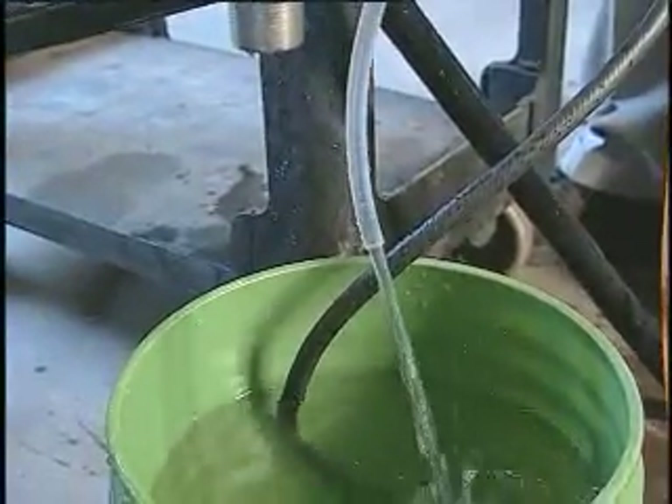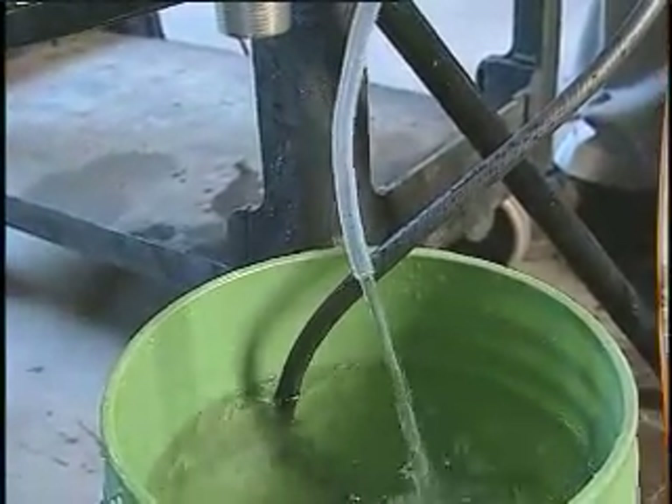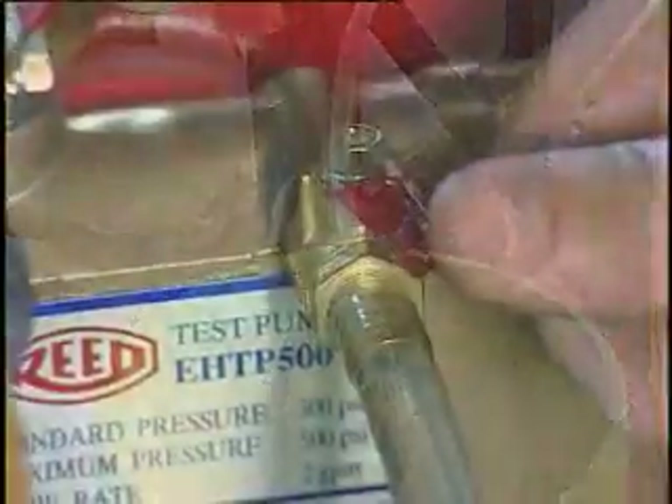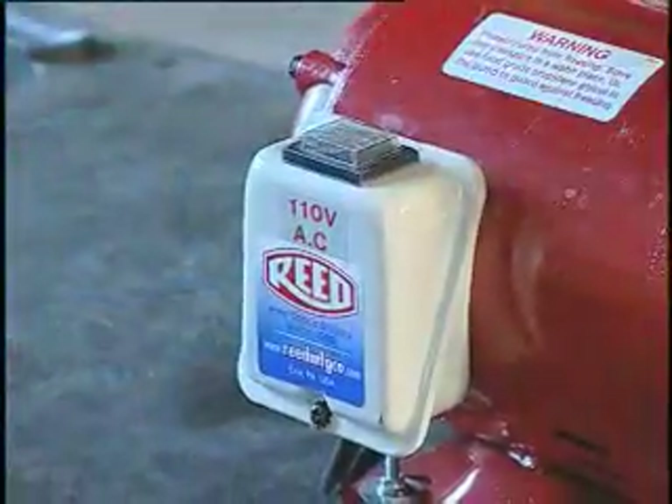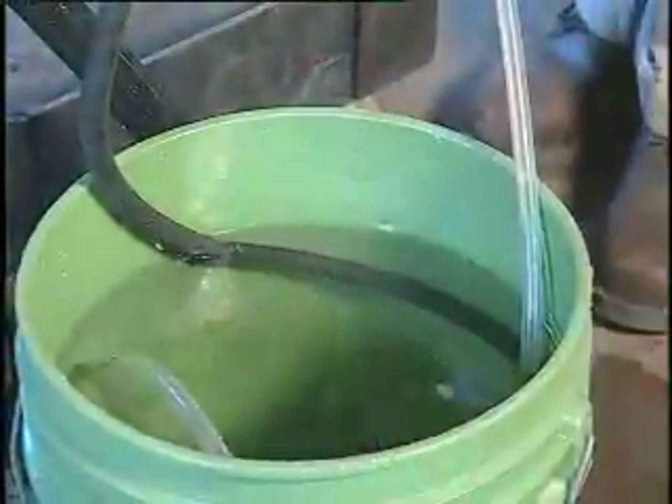After all the air is purged out of the line, close the bleed off valve and turn off the motor. Next, attach the output hose, which features a quick connect coupling.